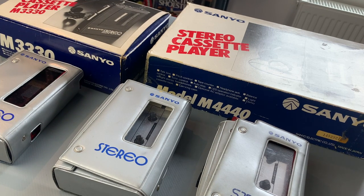Hi folks, welcome to the channel and thanks for joining me. Today we're going to take a look at this super cool and pretty rare personal cassette player all the way from around 1981, and that is the Sanyo M4430.